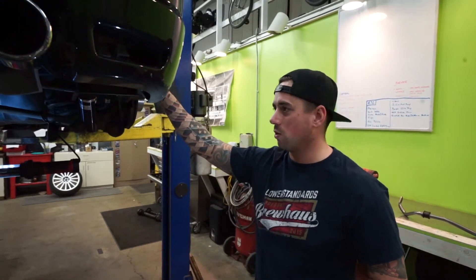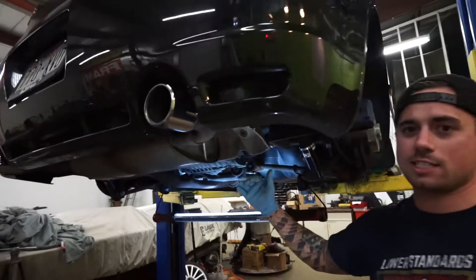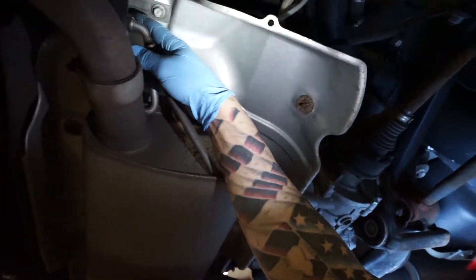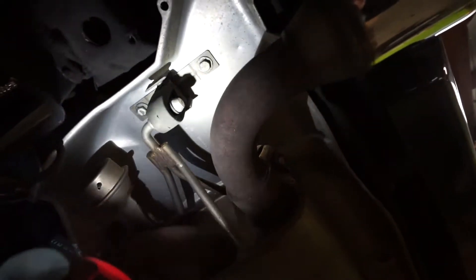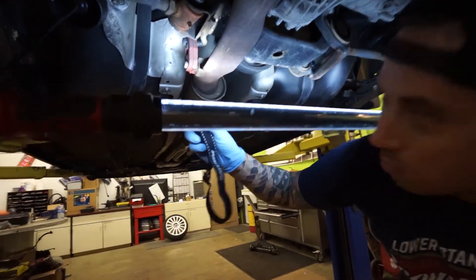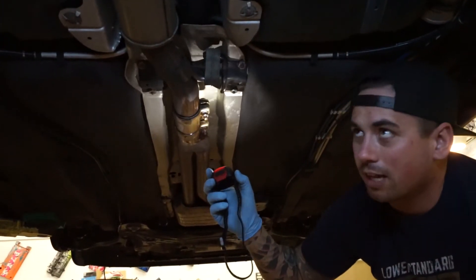Since we have a lift, most people don't, so we're moving the cat back off — you can drop it down to get access. Right here we have this bracket, 13 mil, two bolts, same thing on the other side to get the exhaust hangers off. There's also an exhaust hanger here that's ripped — we're gonna fix it. And then we have 17 mils here for the sleeve clamp so we can slide it off.